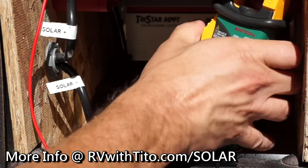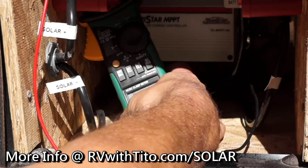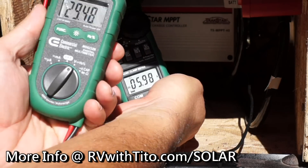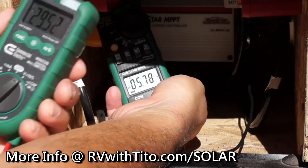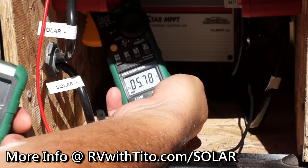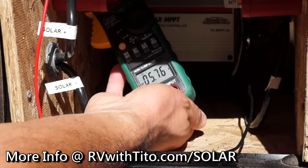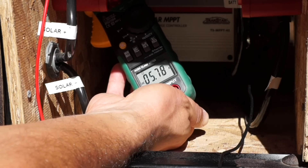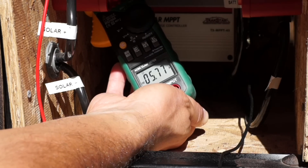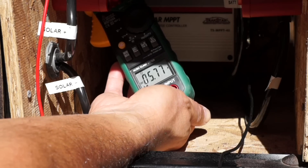That's why I needed an MPPT charge controller instead of a PWM — to take advantage of that extra voltage coming in at 29 to 34 volts and do something with it. With my previous PWM setup, those 5.7 amps coming in would only yield about 6 to 8 amps going out. For these higher-voltage panels, you need an MPPT charge controller to really take advantage of all the voltage you're getting from those panels.